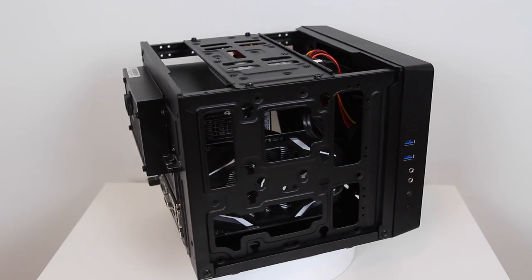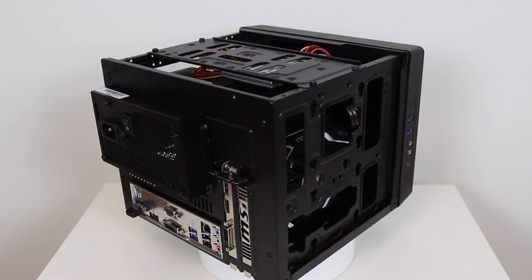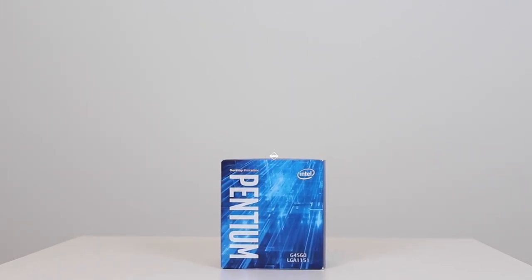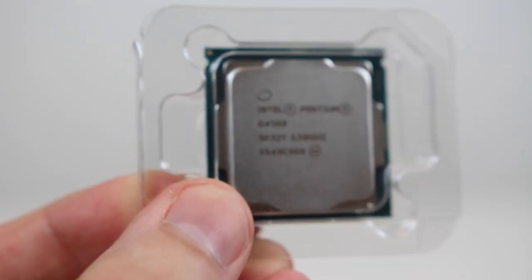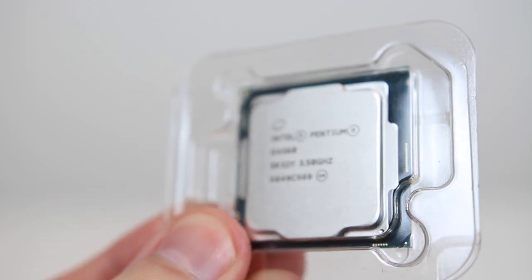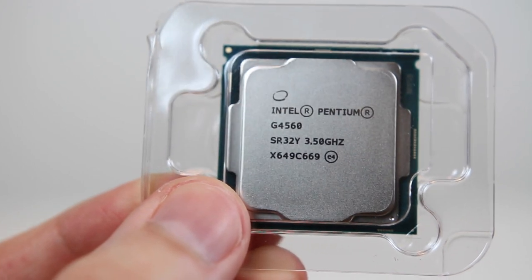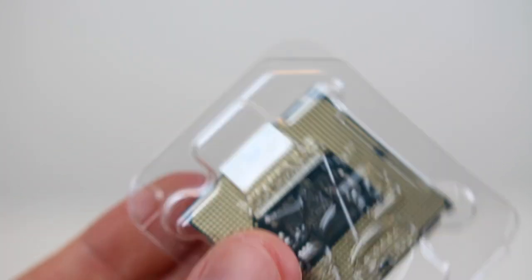So without further ado, let's take a look at the parts for the build. Firstly we have the processor. I decided to go with the ever popular Intel Pentium G4560 Kaby Lake CPU. With two cores and hyperthreading, the performance of this processor is comparable to an i3-7100, and it costs around half the price.